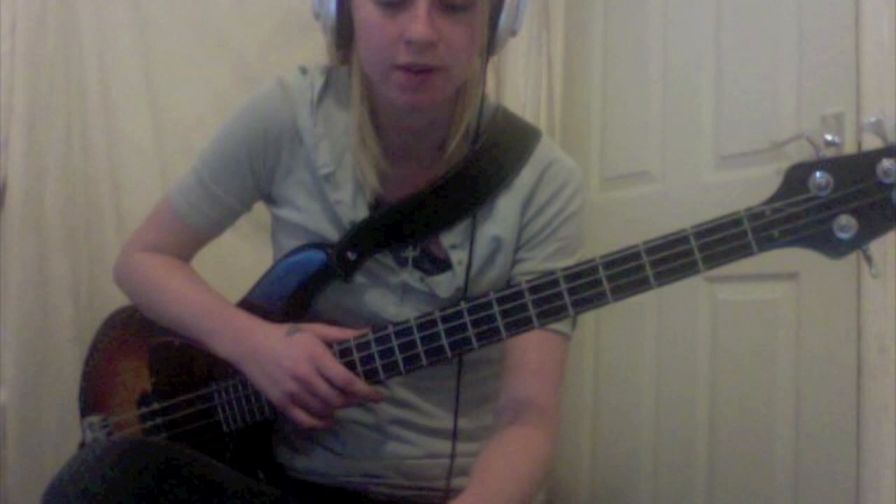Hey guys, so here is the little fake cover flex of Tell Me Baby by the Red Hot Chili Peppers. I've slowed it right down so you guys can figure it out. There it goes.